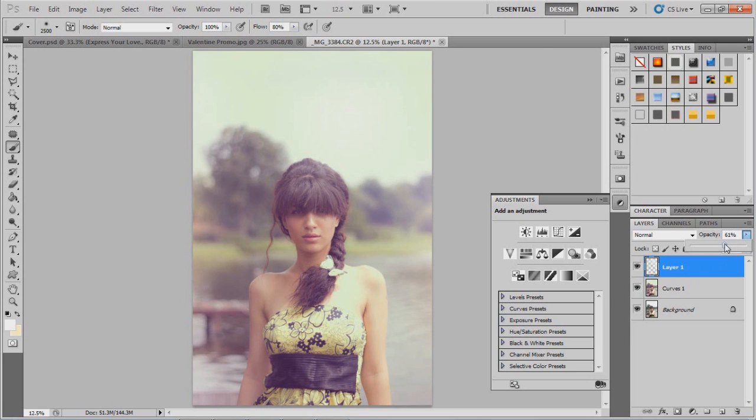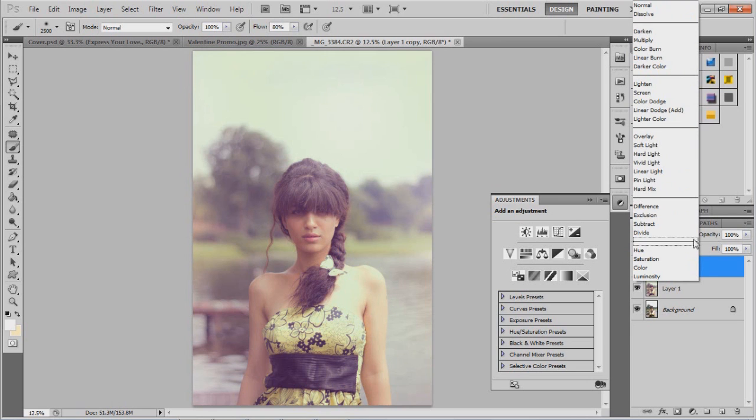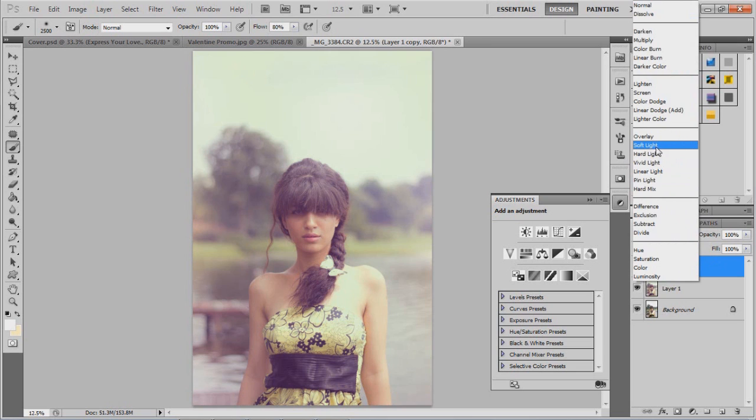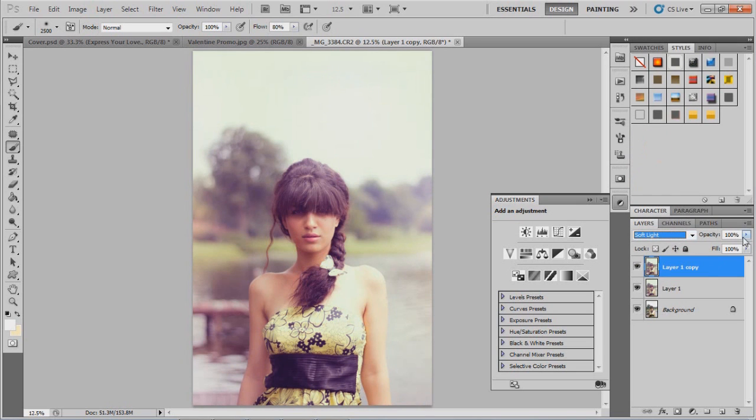I decrease the layer a little bit, then I copy the layer and go to the layer blending mode options and set it to Soft Light. It makes it a bit dark so I don't want it too much — I play around with the opacity to get that kind of feel, strong but not too strong.